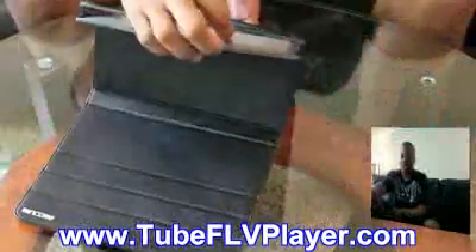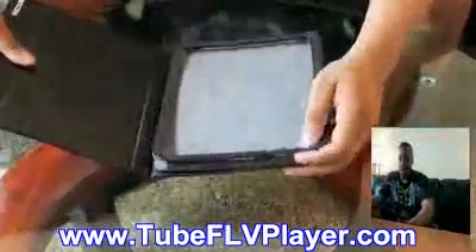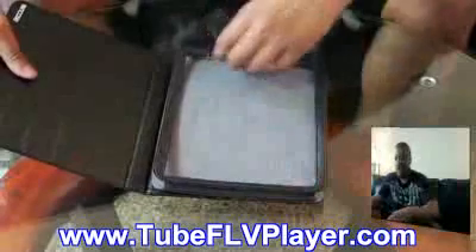You can slide the iPad right inside the case through here. You have access to all of the ports, the connector ports, the speakers at the bottom, and also the power button and the headphone jack at the top. And it also has these cool three little grooves which I'm going to show you in a second.